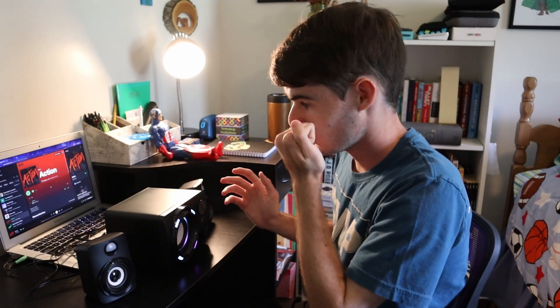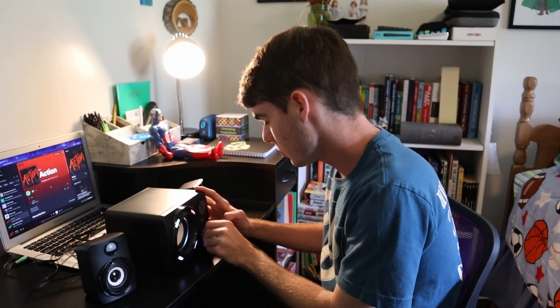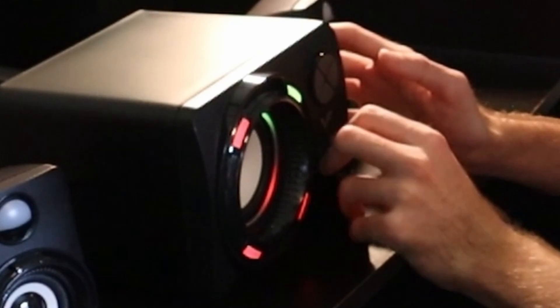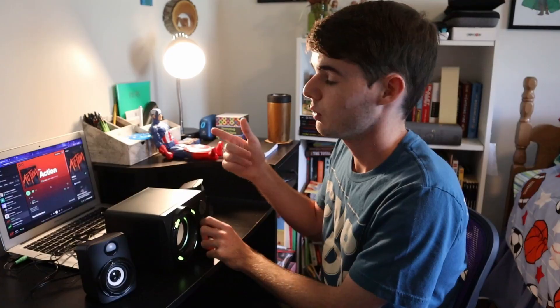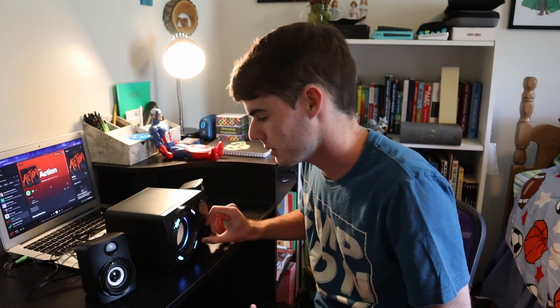A couple of quick things I noticed before we do a sound test. The scroll wheel — I know it's a dumb thing to analyze but I really like this scroll wheel. Now that it's plugged in, originally about two or three minutes ago it was making horrible static when the USB was plugged in but the 3.5 millimeter wasn't — it basically sounded like TV static. But it doesn't do that anymore.